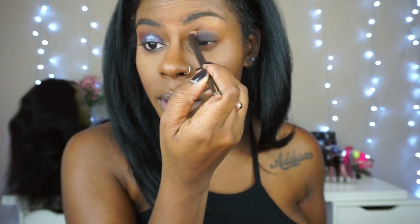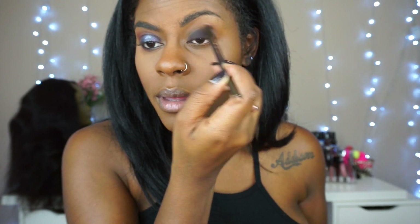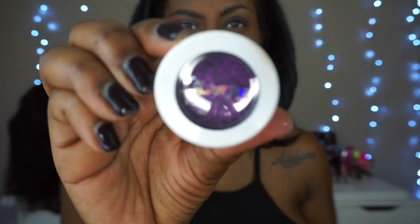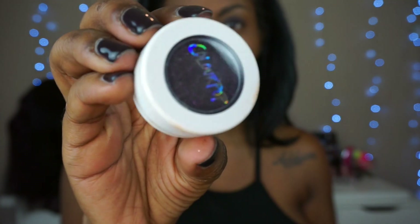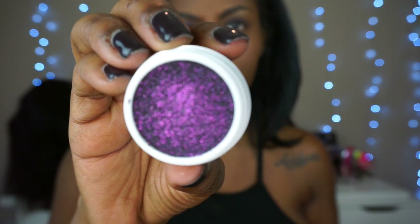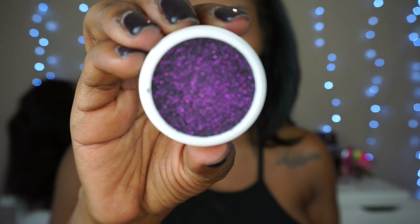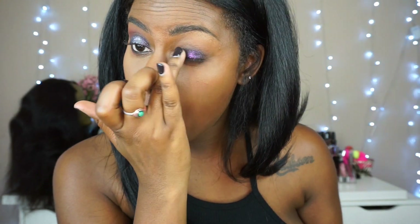Here I'm just taking a clean brush and I'm going to diffuse my crease area because I'm going to pop a crease color there. Next is the Color Pop shadow in Envy — this is gorgeous, you guys, great for a smoky look. With the Color Pop shadows you have to apply these with your finger.